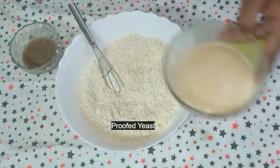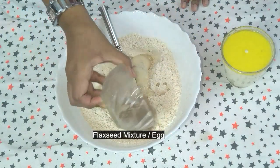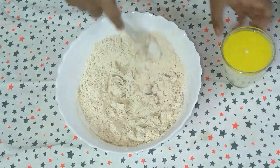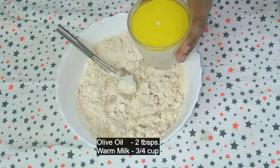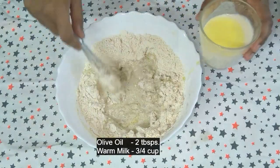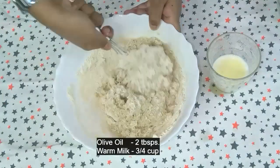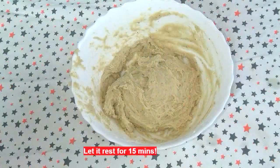Add the yeast mixture and the flaxseed mixture — you may even replace it with 1 egg. Now add 2 tablespoons of olive oil and 3 fourths cup of warm milk. Mix it well. Now let this rest for 15 minutes so that the whole wheat flour can soak in the milk and the water.